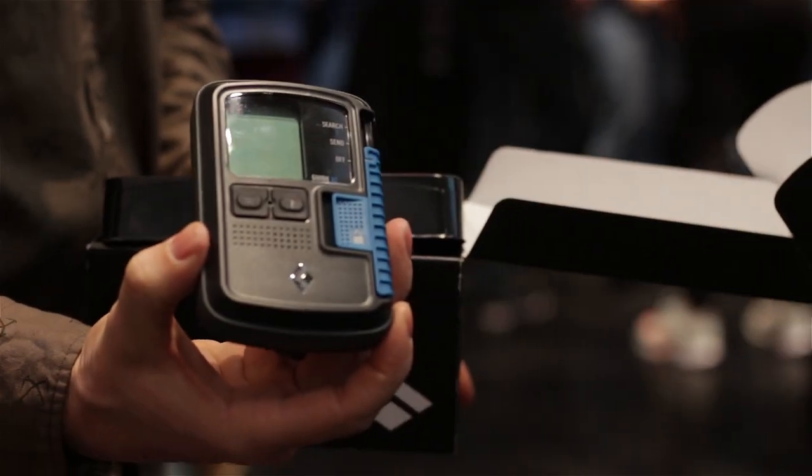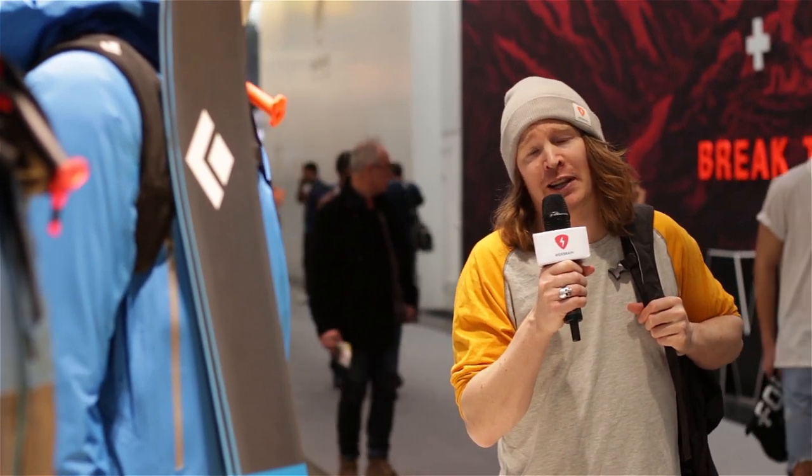That was a little more information about the Black Diamond BT Guide — a beacon compatible with your cell phone that lets you customize it using an app. Stay tuned for more videos and thanks for watching.